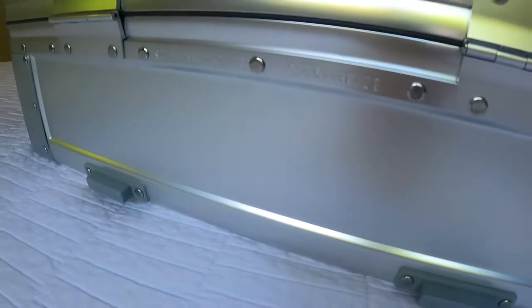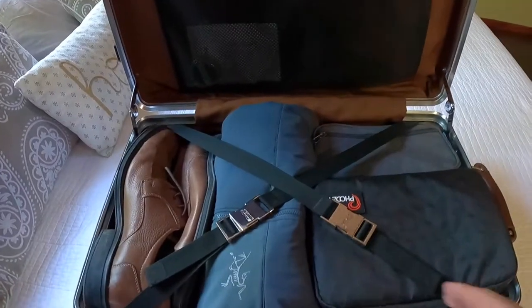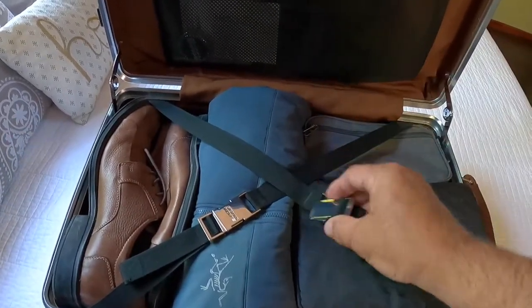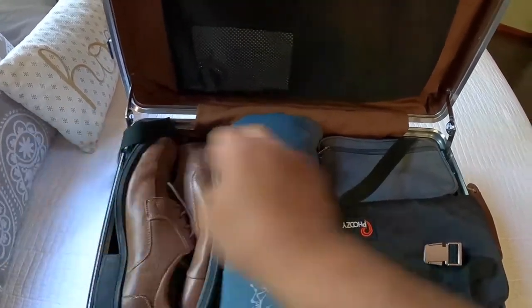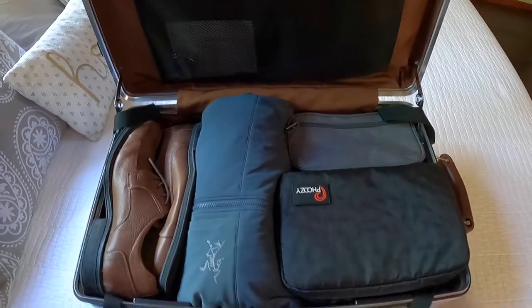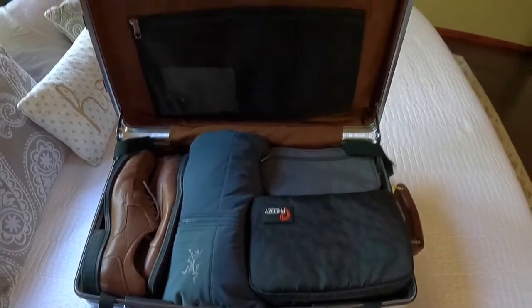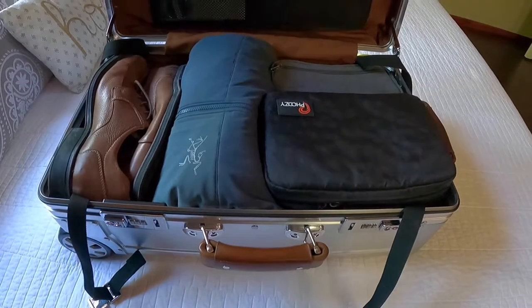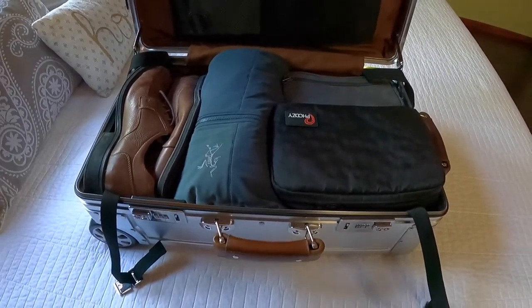Even the leather patch here has the serial number embossed into it, and that matches the serial number found on the outside that's stamped into the frame. On the interior you have these two cross straps with chrome buckles — really nice adjustable buckles. You have plenty of room for three to four days, maybe a week if you're going somewhere warm packing lightweight clothing. I've used this on three and four day trips and it's been fantastic.